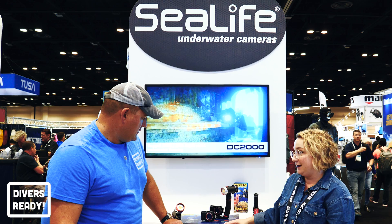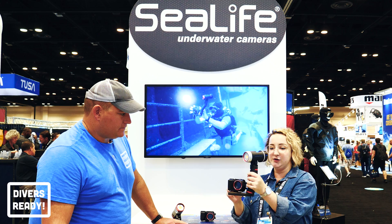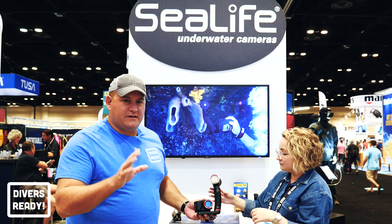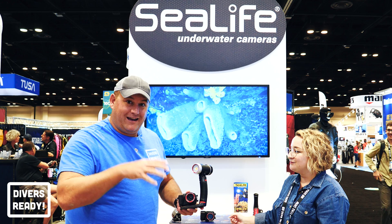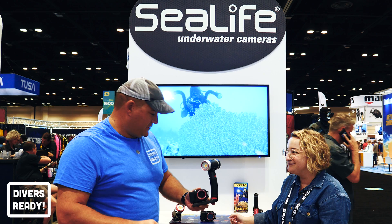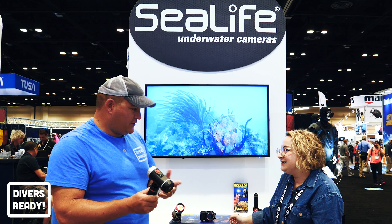It shoots 4K at 30 frames per second. It's available as the camera itself or in a mount kit with a tray, single arm, and a light — everything you need to get started. It's a perfect entry into underwater photography and videography. Here in the States you can get the Sea Life action camera, the tray, and the light for the same price as just the camera in some other action camera brands. Sea Life's build quality is fantastic, and because they're experts in underwater, the picture quality is great.